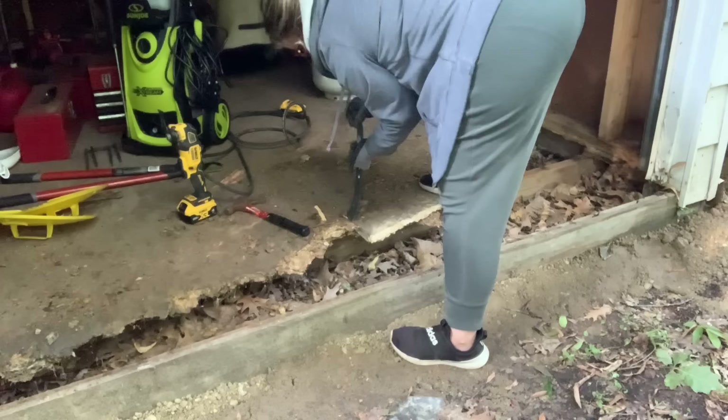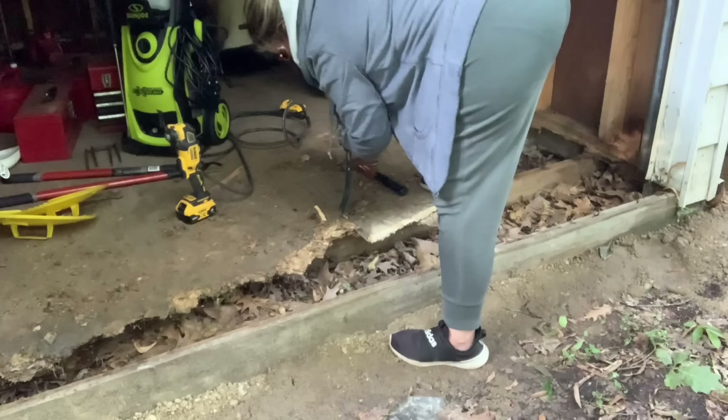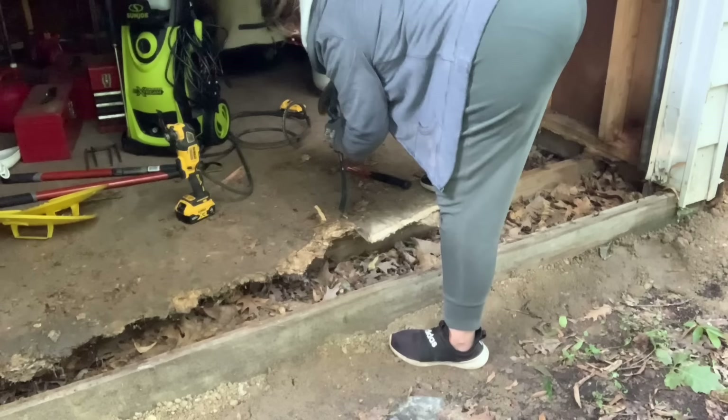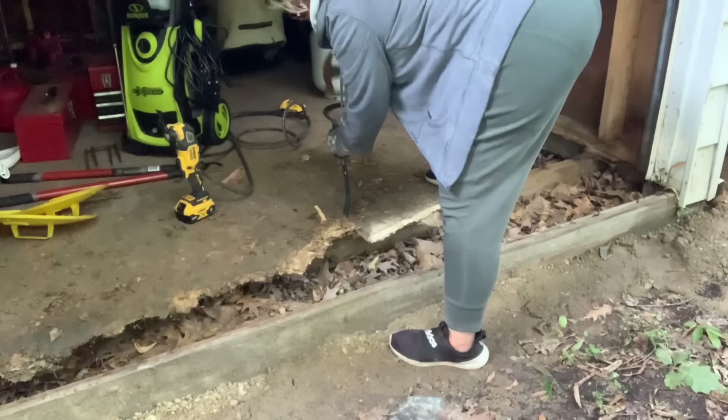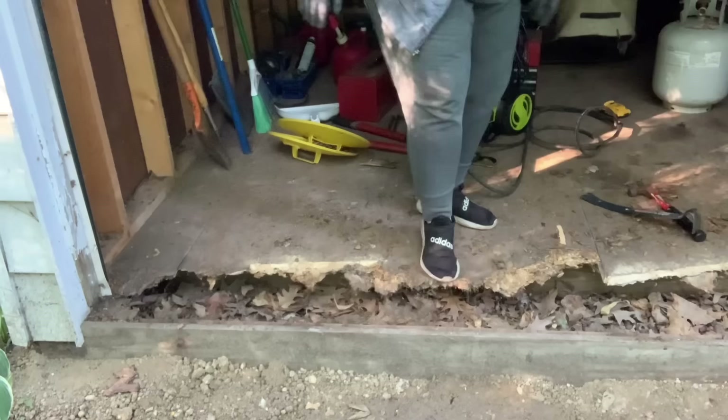I was using all of my strength — stepping on the end pieces with my full body weight — and they still weren't breaking. I was like, oh my gosh, how am I going to get this up? I put the pry bar in between the seams of the two pieces of particle board and was using a hammer to try to pound it in. That is a really good way to use the pry bar; however, I should have had it turned the other way. And this piece I could step on and break off because I already cut it with the oscillating tool.